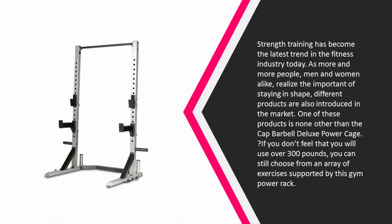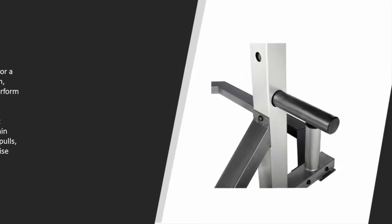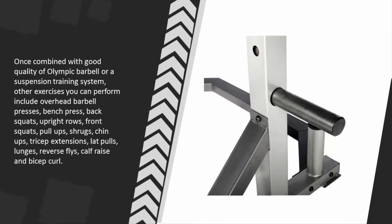Coming in at number one: strength training has become the latest trend in the fitness industry today, as more and more people — men and women alike — realize the importance of staying in shape. Different products are also introduced in the market, and one of these is the CAP Barbell Deluxe Power Cage. If you don't feel that you will use over 300 pounds, you can still choose from an array of exercises supported by this gym power rack. Once combined with a good quality Olympic barbell or a suspension training system, many exercises are possible.